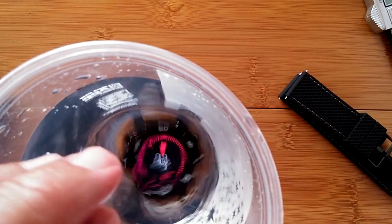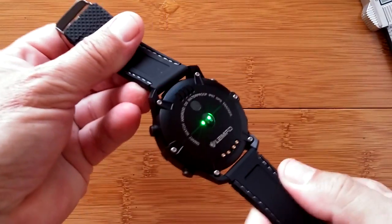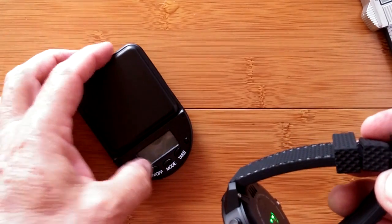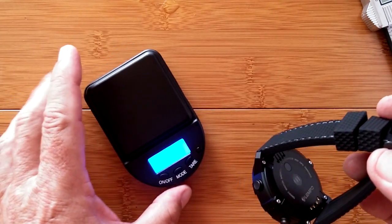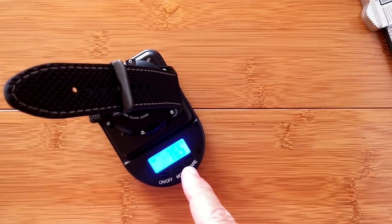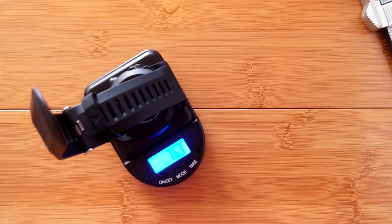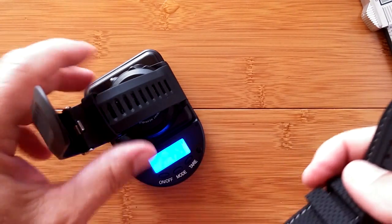We'll get the LEM6 out and hook it back up and test the weight. There we are, back together. We'll weigh it by looping it on here, bringing over the scale, making sure it's zeroed properly — it's in grams. Overall weight: 76.5 grams for the LEM6. The H1 was 75.9, so essentially 76 grams for both.